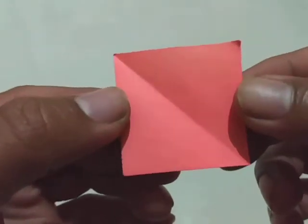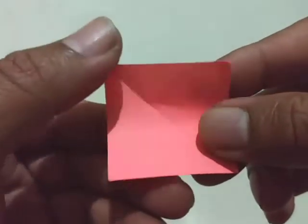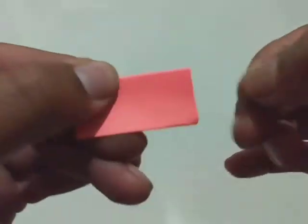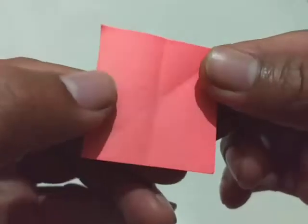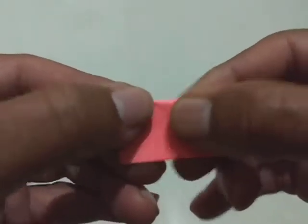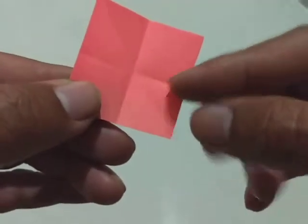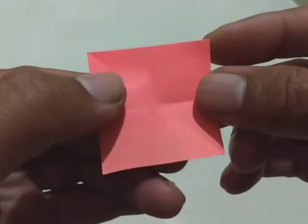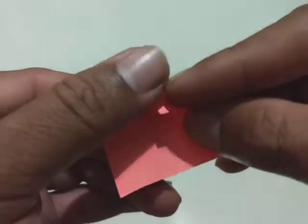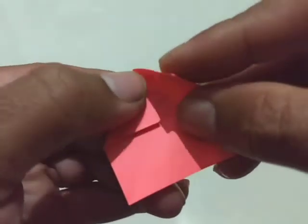Take a 4 cm x 4 cm piece. Fold like this, unfold, and then fold again. Two lines are now formed. This tip should move to the center — repeat for all tips.